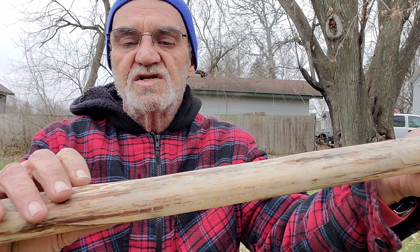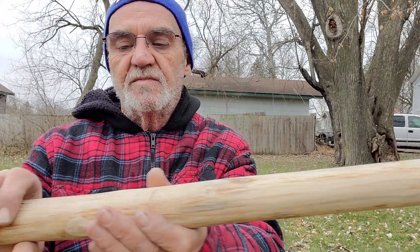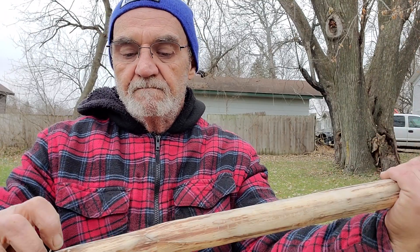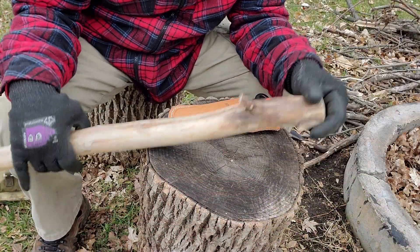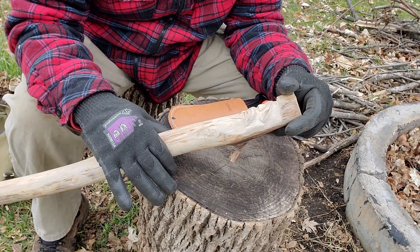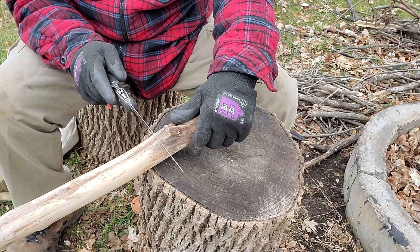I'm going to use some cordage there to show the handle and give it a bit of grip. I didn't take everything off — I wanted to leave some character on it. I did take the bark off but some of the inner bark is still on. There's a crack that has extended both ways, so that's going to have to be wrapped and we'll use some bushcraft skills to do that.